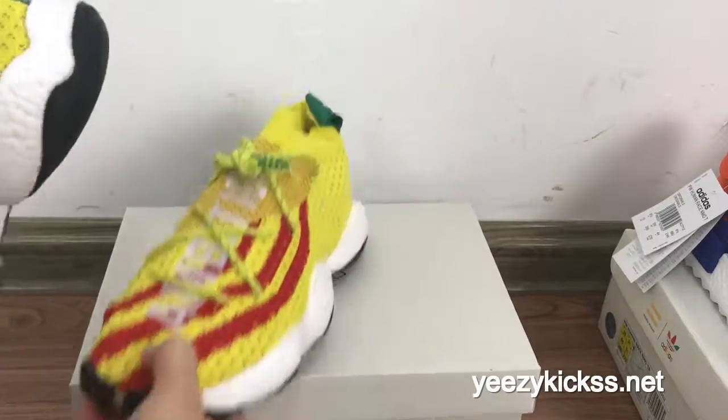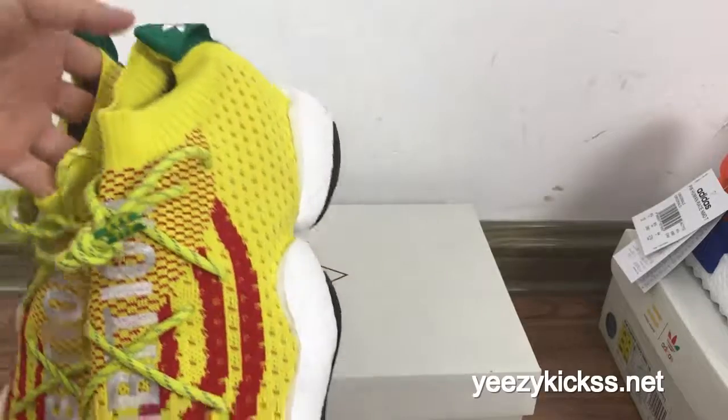Now summer is coming. If you guys wear shoes like this it must feel very cool and it will not be so hot.